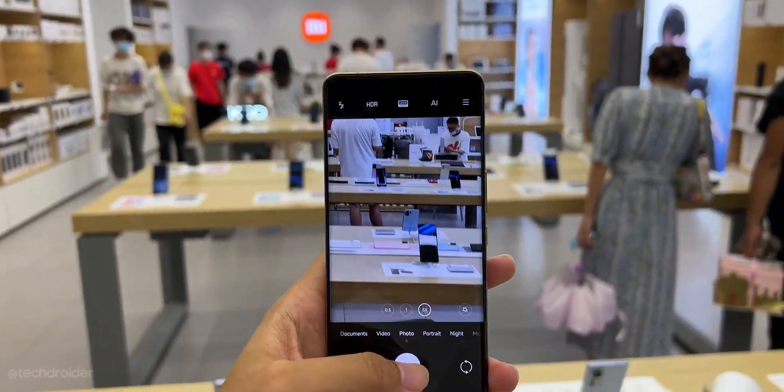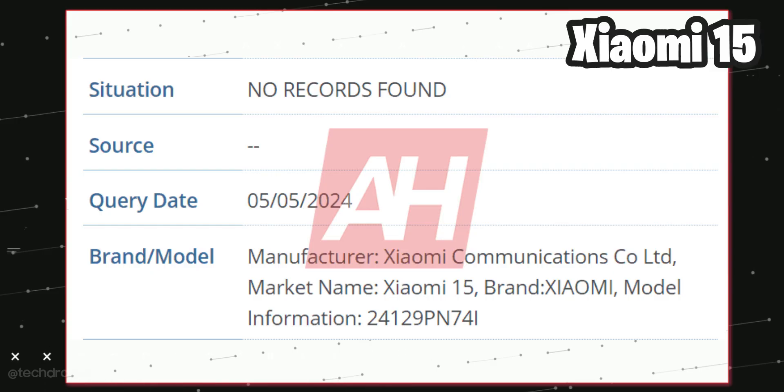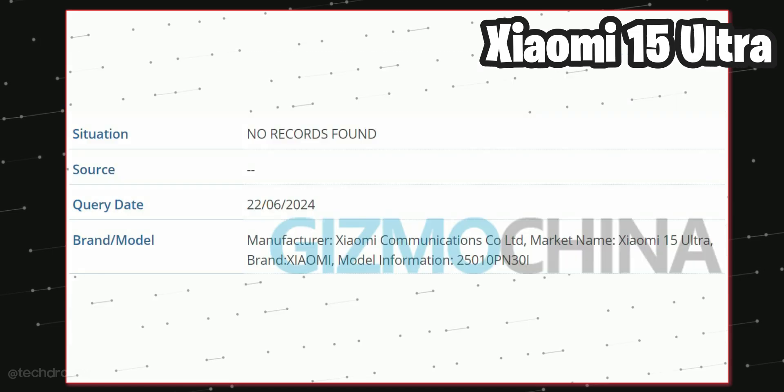Latest news coming in from DCS and some Chinese leakers: the Xiaomi 15 series is gonna have a standard Xiaomi 15, 15 Pro, and 15 Ultra.